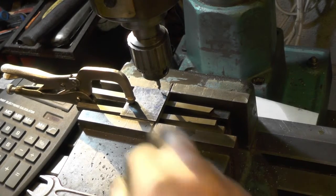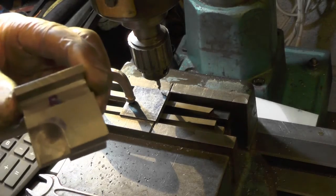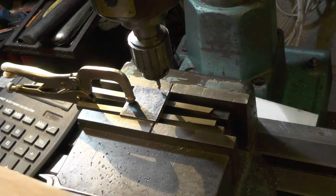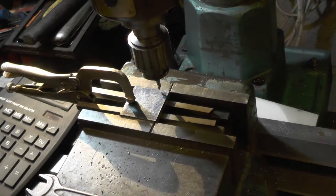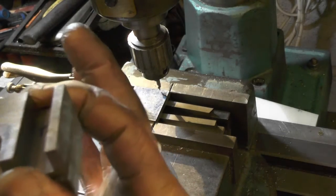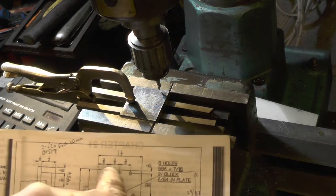I've just been doing a bit of cardiovascular work, sawing these covers for the crossheads. This is part two of my crossheads. Now I've got them sawed out and squared up, and sized to fit the crossheads. I'm now about to drill the fixing holes to those dimensions.